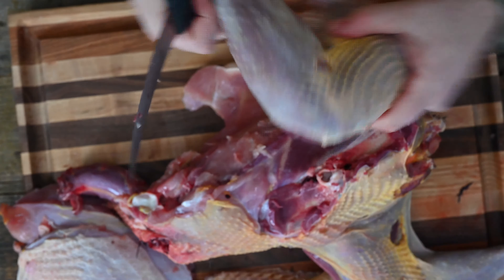We're going to flip that bird over and remove that oyster. It's going to sit directly across from the other one. We're going to pull in and go all the way down into that carcass and pull off that leg and that thigh, just like that.